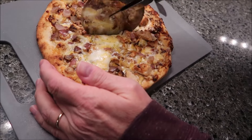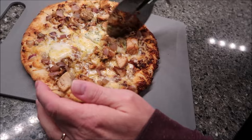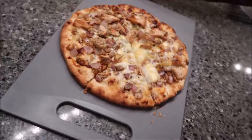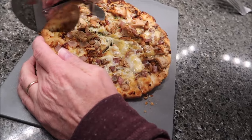I noticed I should have probably spread out the chicken a little bit more because some pieces have more than others, but that's okay. I'm smelling the onion as you're cutting it — it just smells incredible.